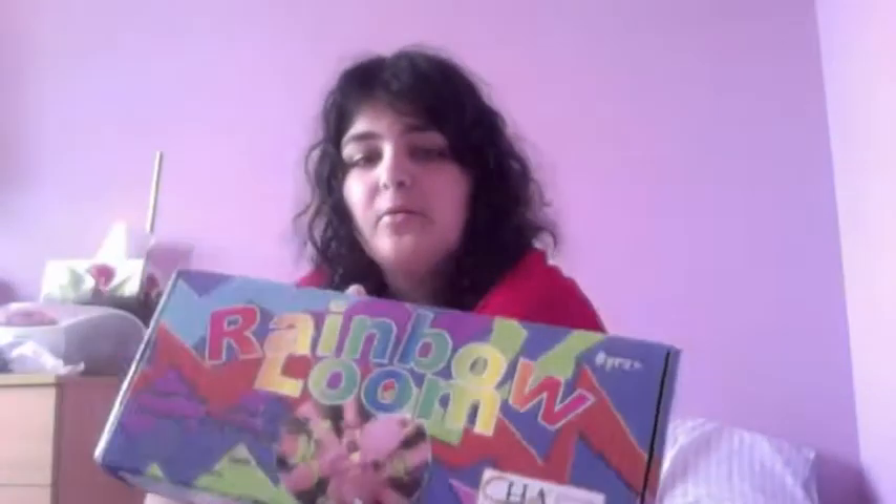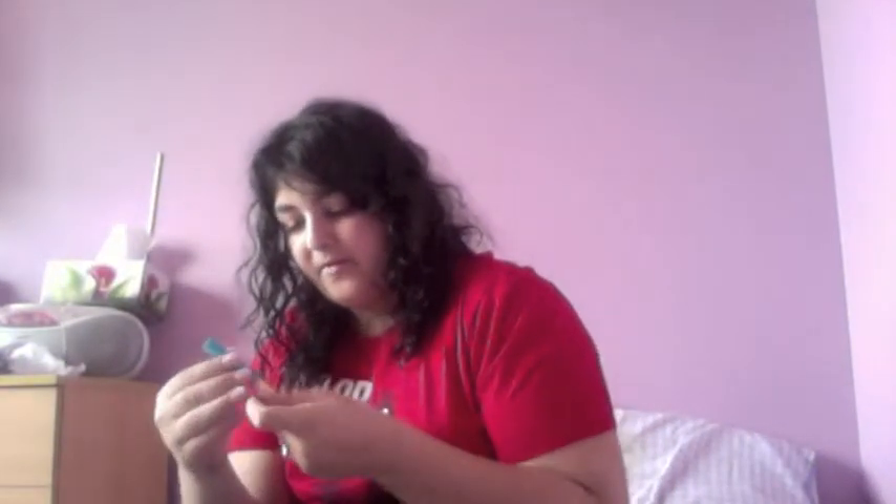I'm going to do an unboxing of the Rainbow Loom. I've got other stuff here which I'll unbox later. I've already taken the tape off but I haven't looked inside. So here's the hook and the loom. Here's some of the C-clips, a rubber band, the loom board, and some instructions.